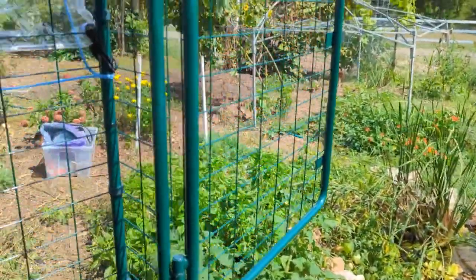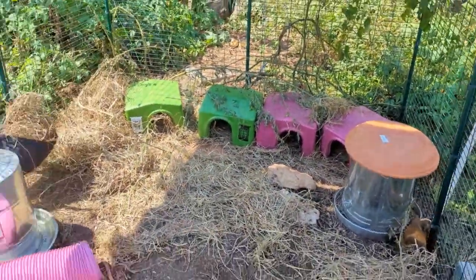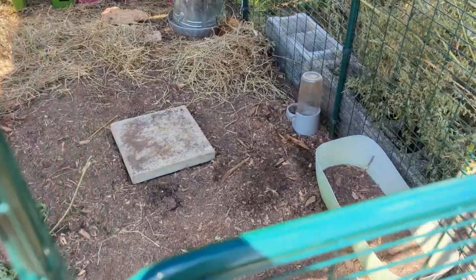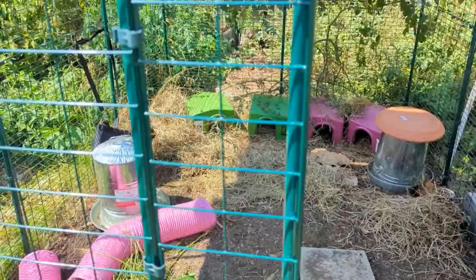This is a good spot for us because it's close to our water and we're out here a lot — we like to sit out here. There's a pond here so it's got a nice, beautiful sound to listen to when it's running. I hope this was helpful and I hope you like our guinea pig cage.